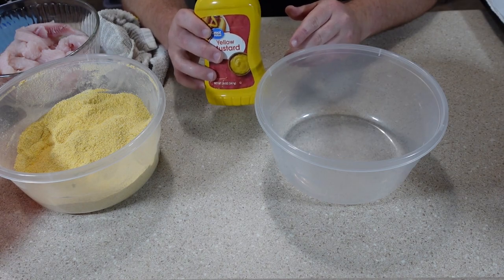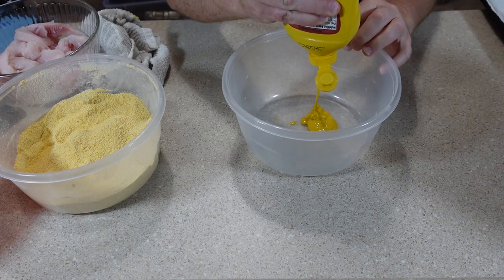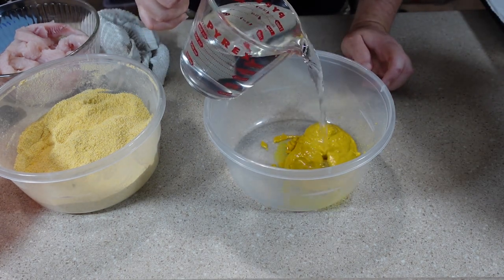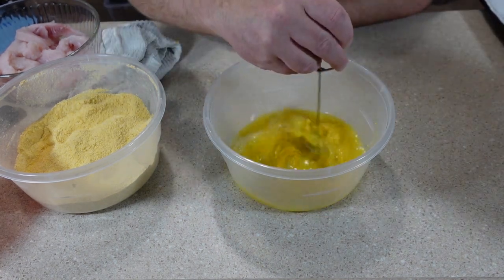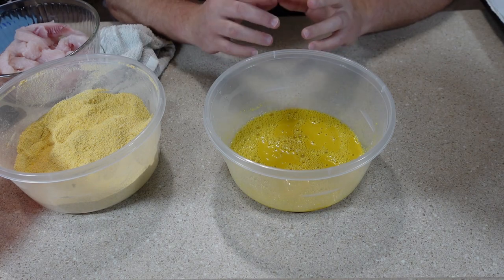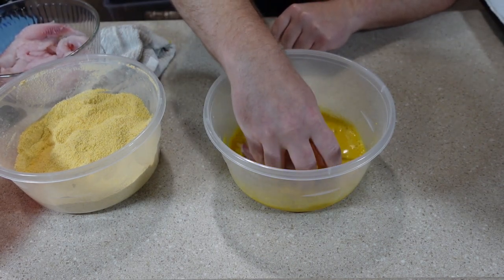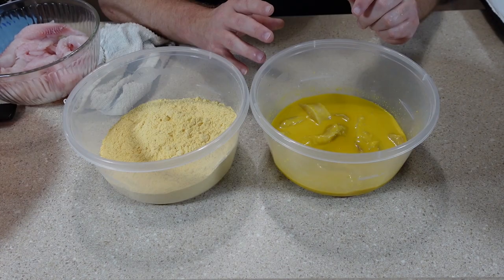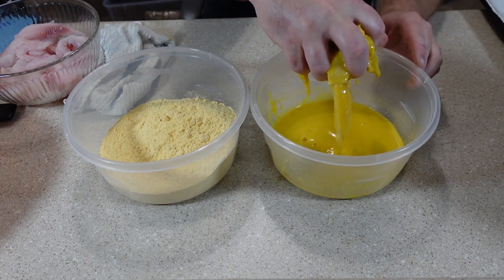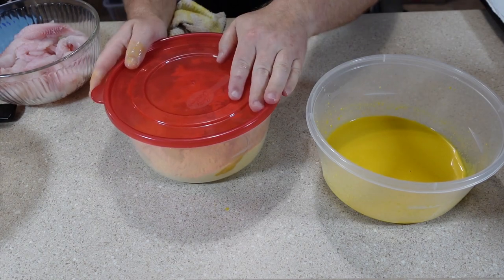Another way that I like to batter my catfish is using mustard — more specifically a mustard-water combination. I take some mustard and put it into a container using roughly a 50/50 mix of mustard and water, mix it up. I also want to mention I'm not seasoning anything here because both of the fish fries I'm using are already pre-seasoned. I'll put my catfish into the mustard-water combination, move it around to be sure it's coated really nicely. For this I'm going to be using the corn flour based fish fry.